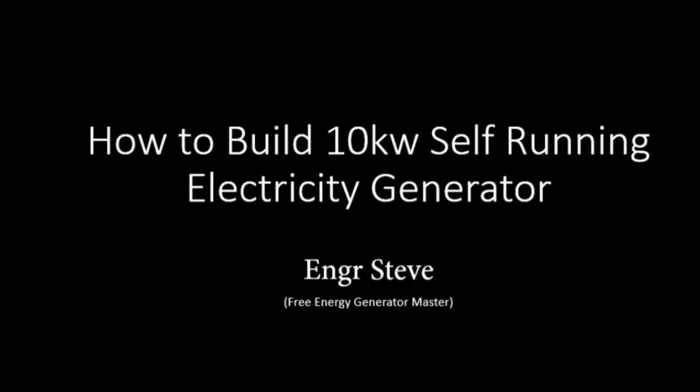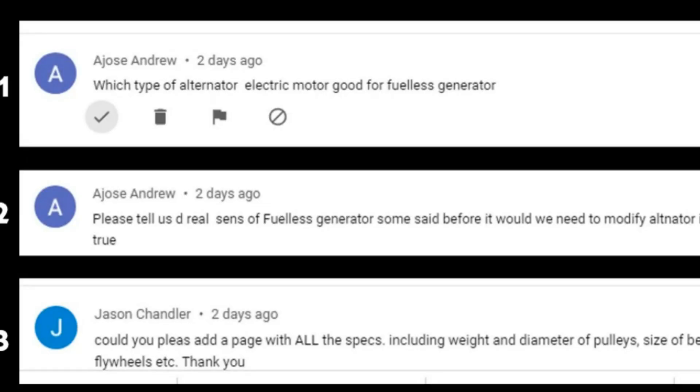For some time now we have been discussing how you can build a free energy generator and the different components you can use in building this system. Last week I explained in detail how to build it and mentioned different components, including a comment about what I used — specifically the type of alternator and electric motor good for the generator.